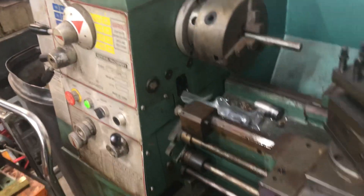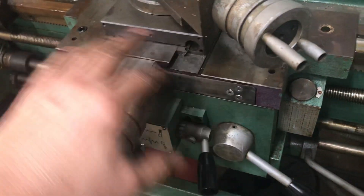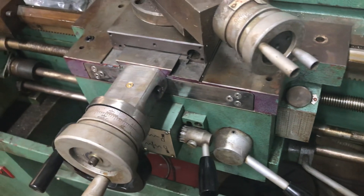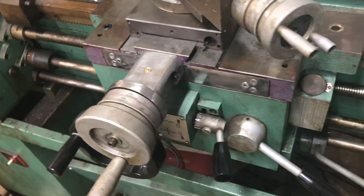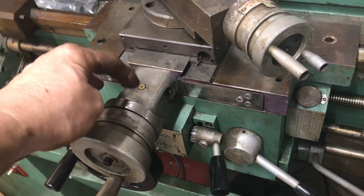A few other little things and I should be going. But if you remember, when I started, all this was missing — every bit of this was gone, including the screw. The only thing I had was this, and this piece was busted in half.